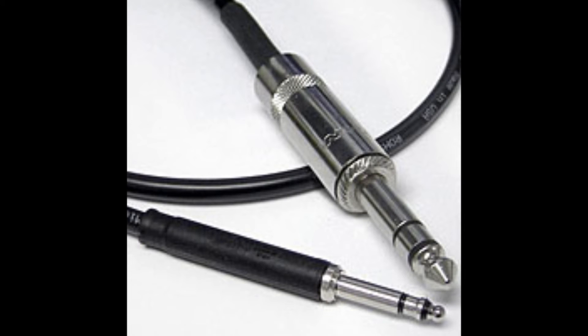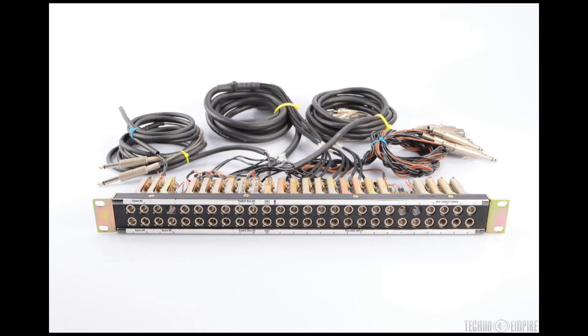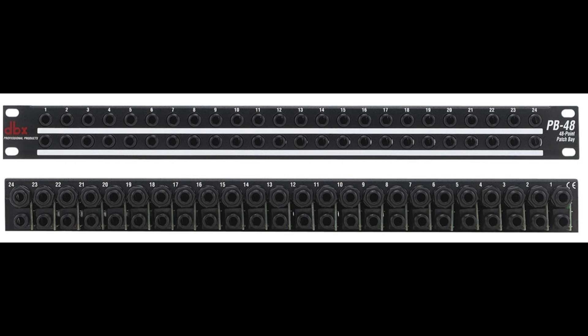The only real difference between quarter-inch and Bantam patch bays is that Bantam jacks are smaller, and so Bantam bays can hold a maximum of 96 jacks. The largest 1U quarter-inch patch bay I've seen yet can only hold 56. Along with that, many quarter-inch patch bays come in jack-to-jack format, with normal and half-normal switches, and this requires more jack ends than a solder-format patch bay.